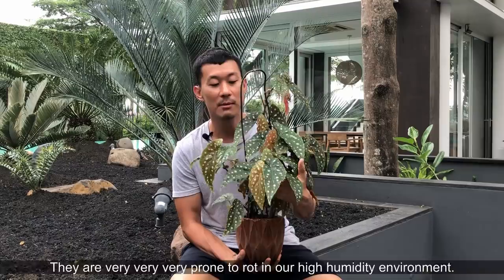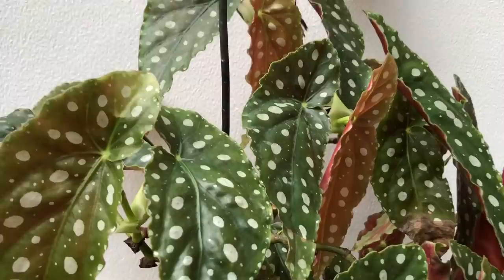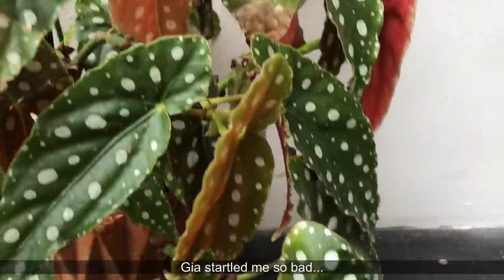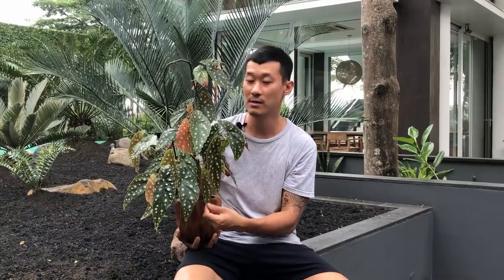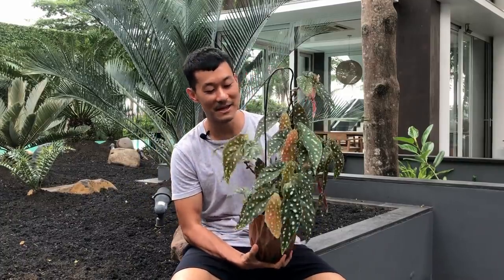They appreciate that kind of airiness and humidity around the soil, but they do not want to be soggy wet. They don't want to be sitting in water — it will rot. It's quite common for these plants to get crispy brown edges. I would say it happens in about 20% of this plant. The cause is usually a watering issue — either underwatering or overwatering. In my case, it's usually overwatering because I'm a heavy-handed waterer.